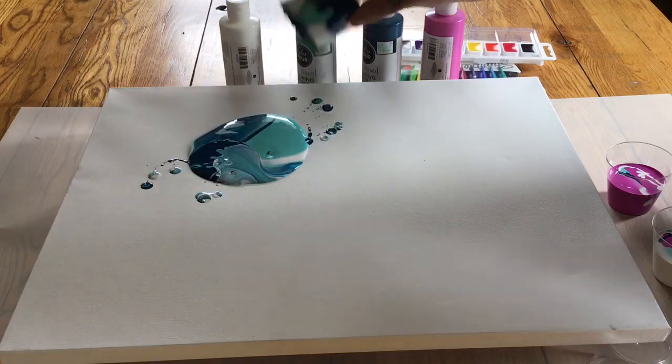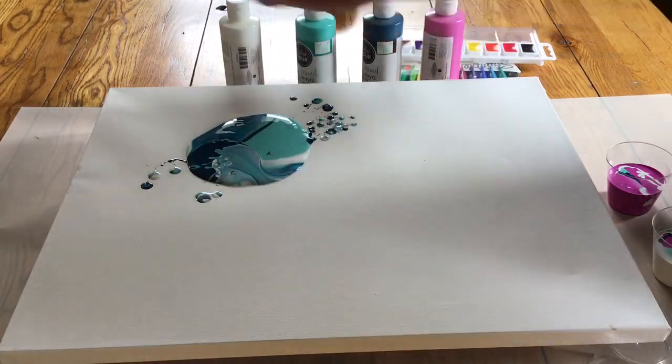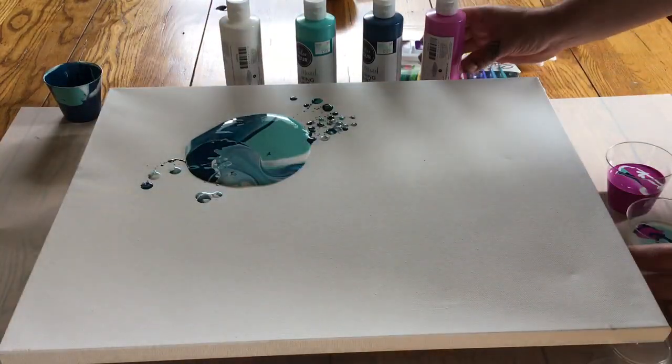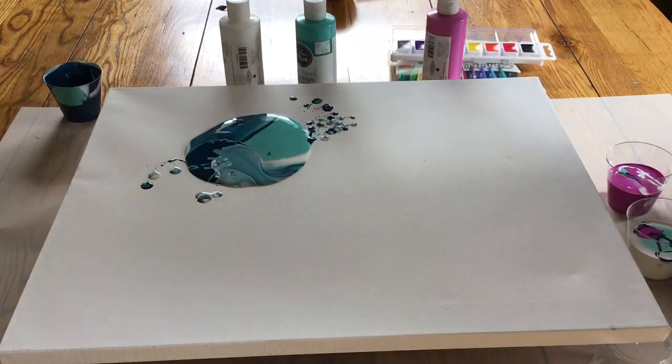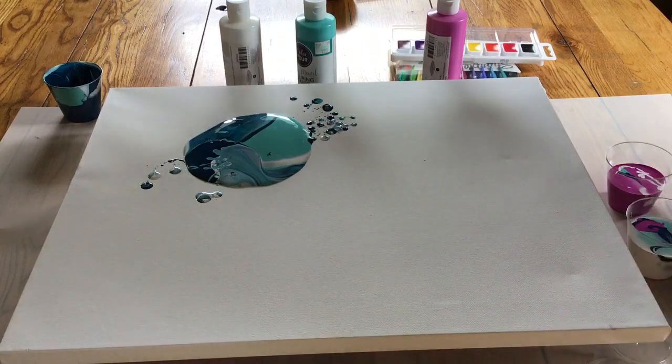Alright, so the first pour — let's see what happens. I've got to get it to flow. Looking at this, I'm hoping I have enough paint in these cups because it's not flowing. I'm gonna add a little bit more in these other ones — I have a feeling I'm gonna need more paint.